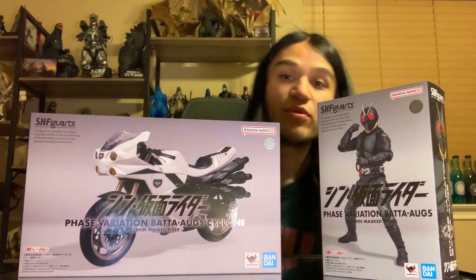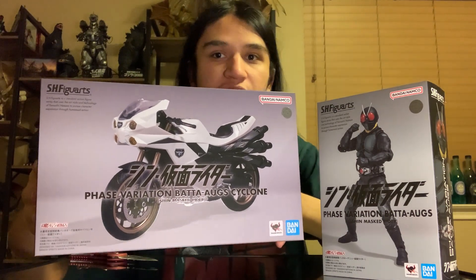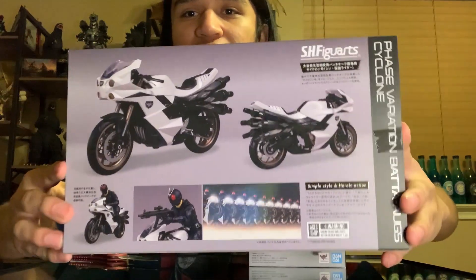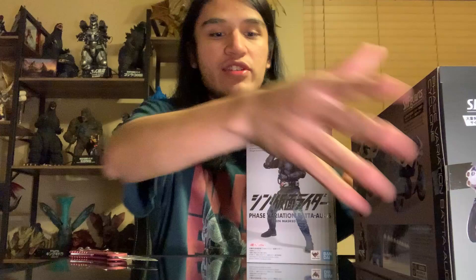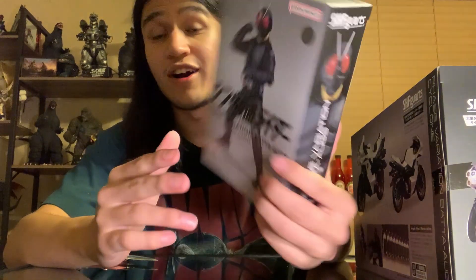So boom, there is our first box — just kind of like the case box, if you will, easy for mass quantity. So this is a duo reveal because it feels very easy to make this a duo review. Right here we have the front packaging of the Cyclone — the Shocker Cyclone. Phase Variation Bata Og Cyclone. I'm just going to refer to the Shocker ones just because that was kind of their concept. Next up, we do have the actual figure itself — Phase Variation Bata Ogs, plural.